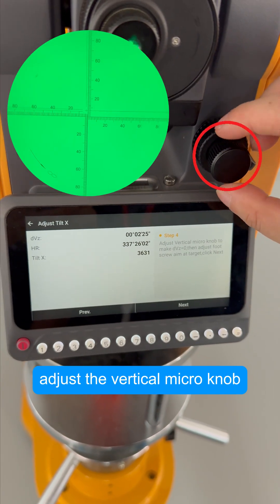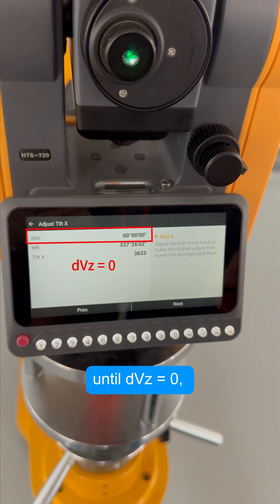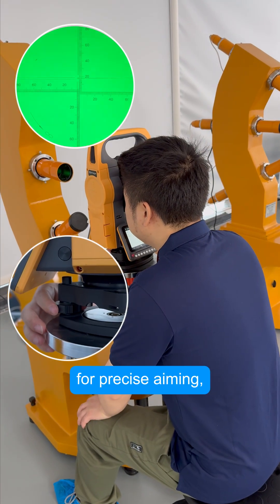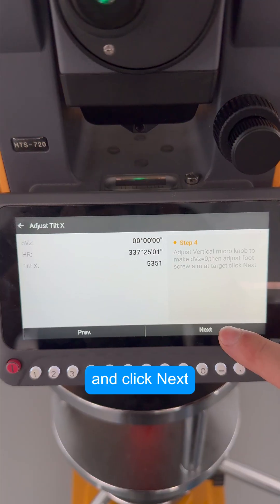Then adjust the vertical micro knob until DVZ equals 0. Use the foot screw for precise aiming, and click Next.